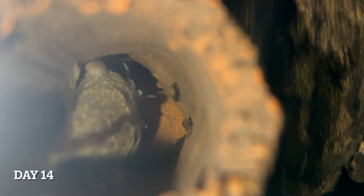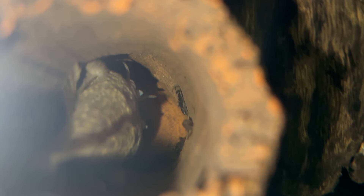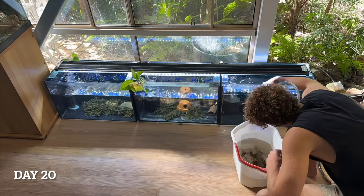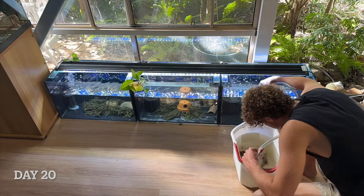It's such a fascinating process and so much fun. As our baby bristlenoses stayed in the cave and continued to develop, I also continued with weekly water changes.